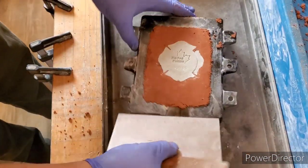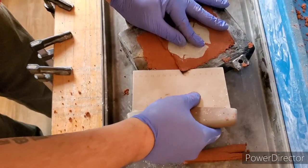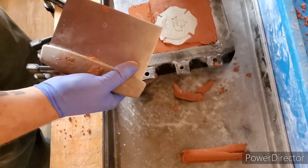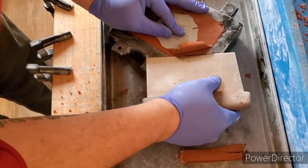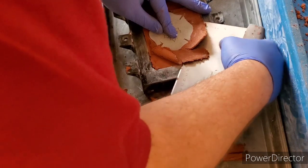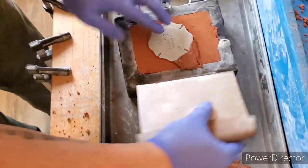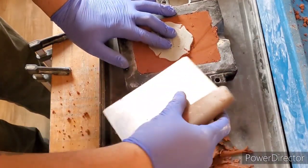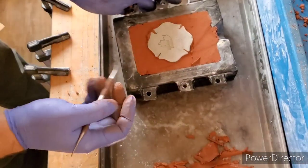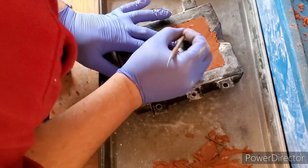Now as you see here, we are just going up to the mold. It doesn't have to be 100% right now. So as you see that, now we are going to take our tool here and we are going to go around it — and this is going to create our vacuum that we want.